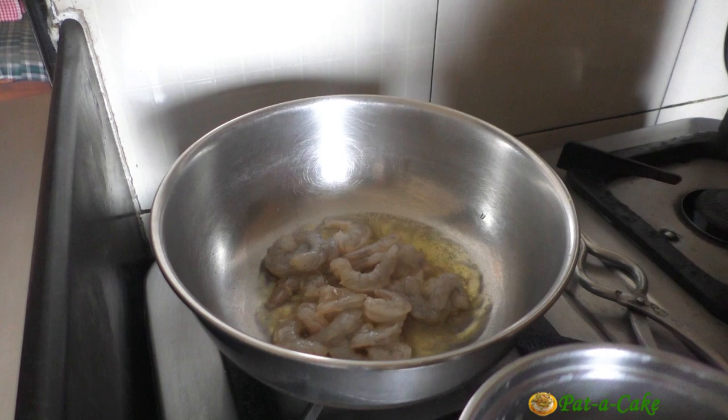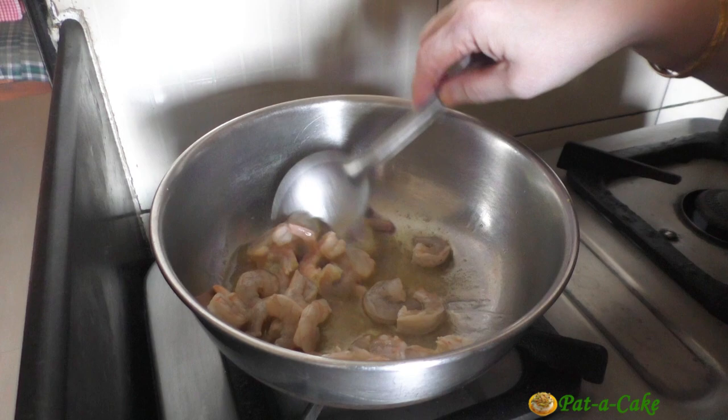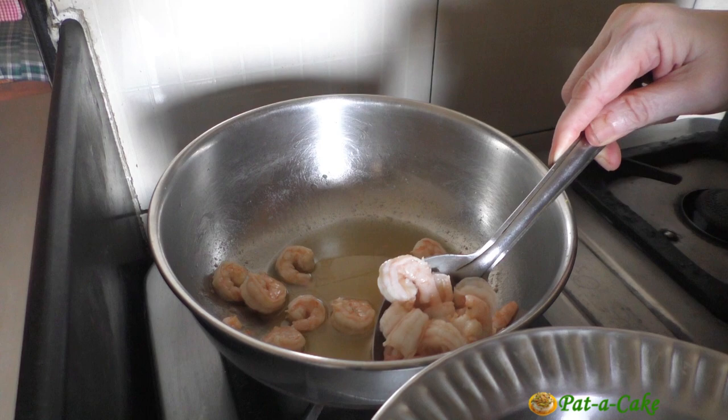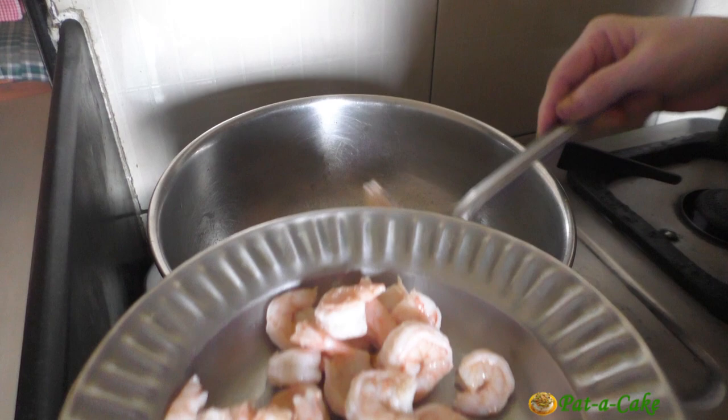We'll avoid adding the small amount of extra marinade in the bowl, but we'll add this to the curry later on. Let's sauté the prawns on medium heat for around a minute till they turn pinkish in color, and then remove them to a dry dish. You could skip this step and add the prawns directly to the curry after the ladies fingers are almost cooked, but this is how I like to make prawn and ladies finger Kaldin.